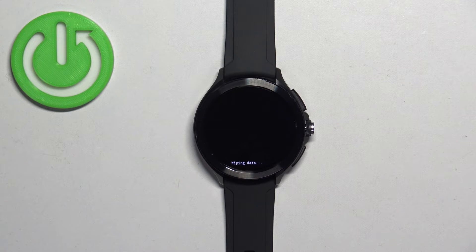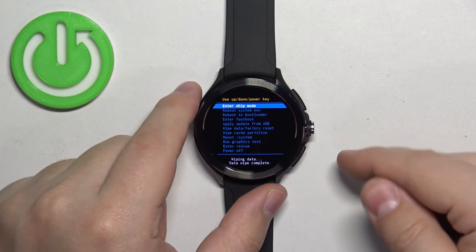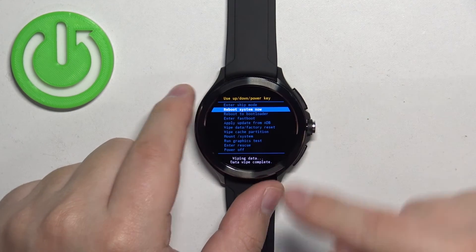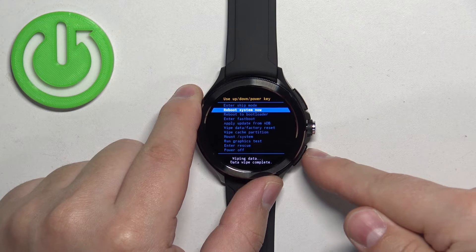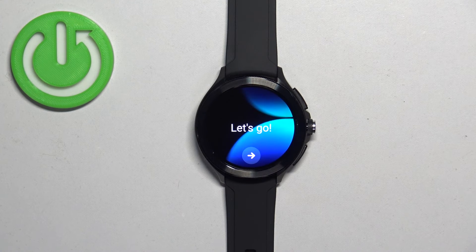It's going to wipe the data from your watch. Once it's done you will see the recovery menu again — select the option called 'reboot system now' and press the lower button to confirm. Once you see the 'let's go' message on the screen, the factory reset is complete.